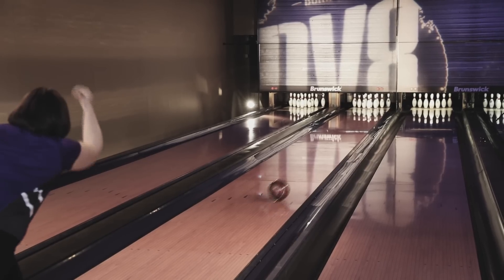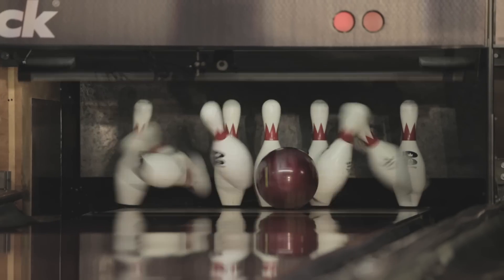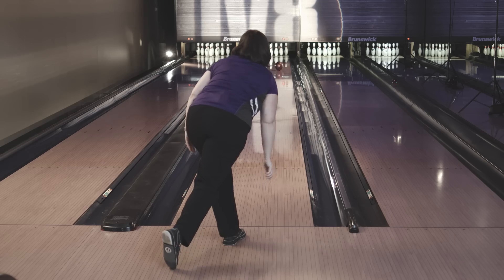It's a freak show. Come and get it. I don't have a lot of revs or a lot of speed, but when the oil starts to carry down, you got to have that ball that's going to just turn and get into the pocket for you and hit hard.